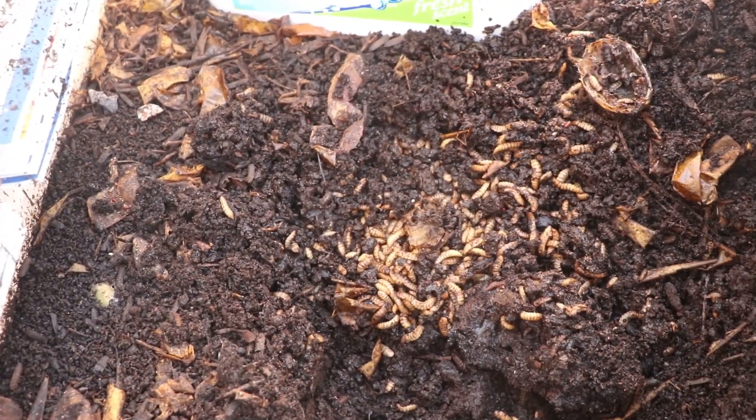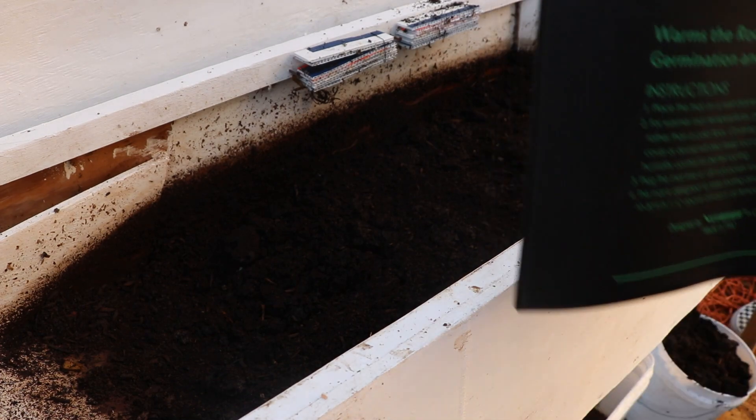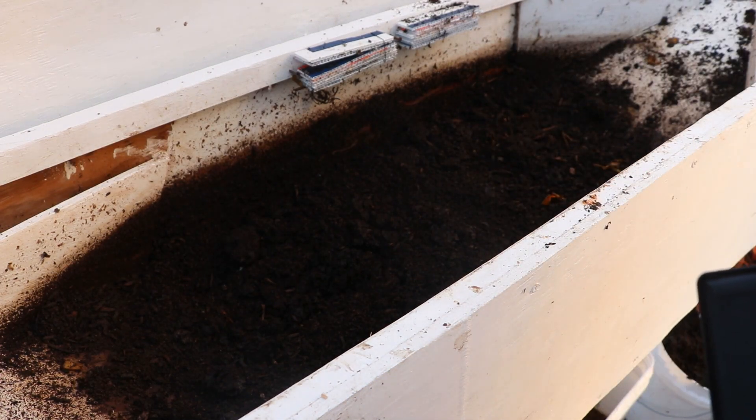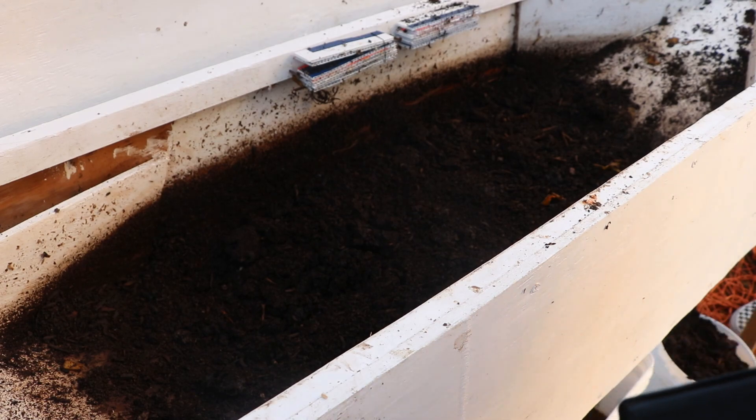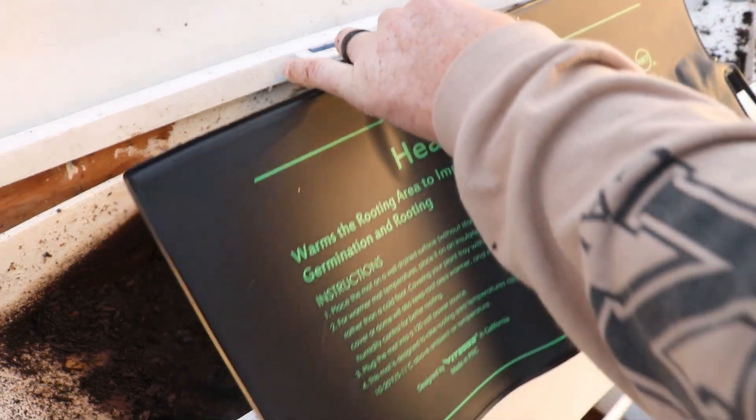A little bit of backstory on our black soldier fly bin: we have it inside of our heat sink greenhouse. It stays warmer in here all winter long, but we do get down to freezing on some nights — at or around freezing — and I'm afraid that these black soldier fly larvae would die. Well, not afraid they would — my idea here is...